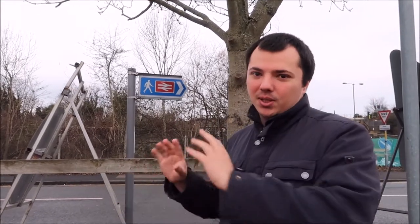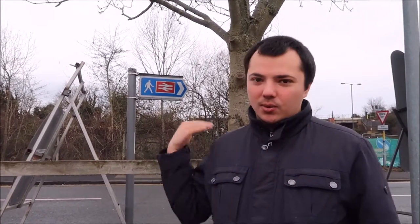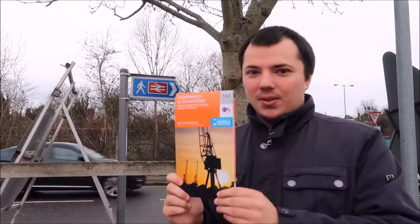This is actually where we're going to end our walk. So we're going to catch the train to Dartford, which is the beginning of our walk, and walk back to Greenhive because that was easier than parking in Dartford. I have Ordnance Survey map